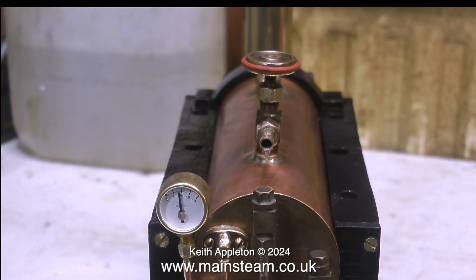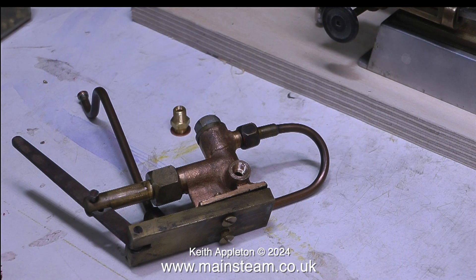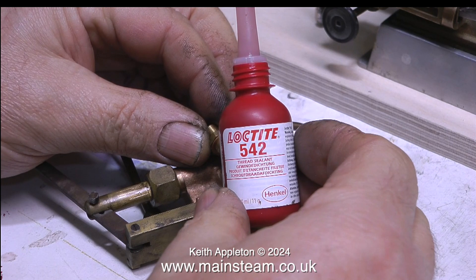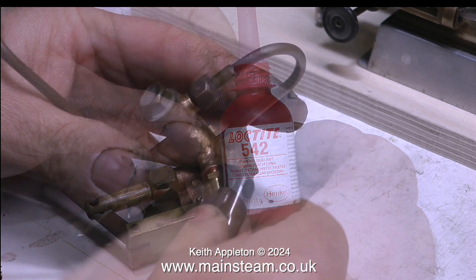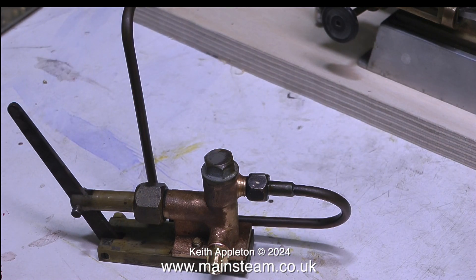Over now to the small water pump. Although it worked okay, I didn't like the inlet union — it was a bit of a special size. So I drilled out the casting to 7/32nds of an inch, which is tapping size for quarter by 40.